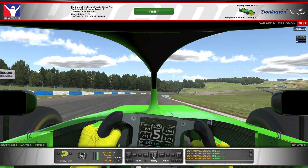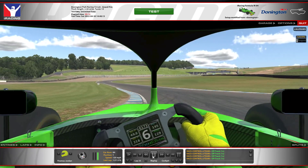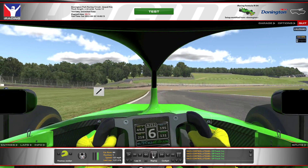Now just heading straight through here — flat out, no need to even slightly lift. This car can handle it fine.